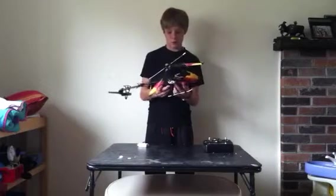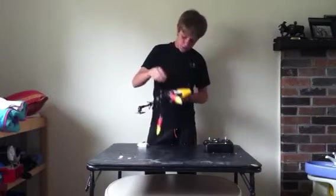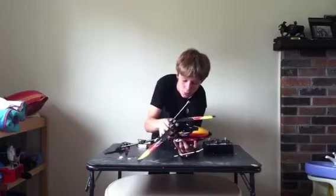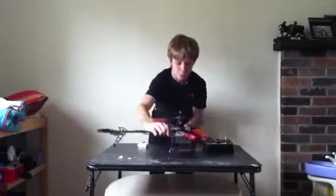Put the canopy back on — it goes on like this. Pop these bottom ones on like that, then go ahead and move this, pop those top ones on. Bada bing, bada boom, and your canopy's back on.